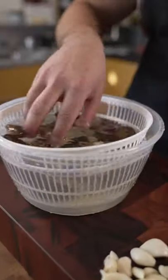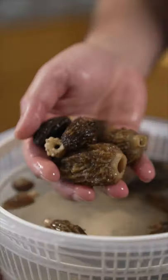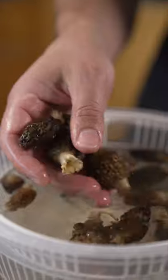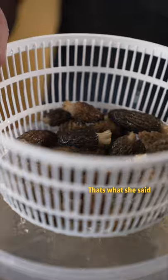The reason why I'm putting these into salted water is to draw out all the bugs and stuff that could be living in these. Insert mushroom tip joke here. Just let them sit for around 10 minutes or so, then come back and pull them out.